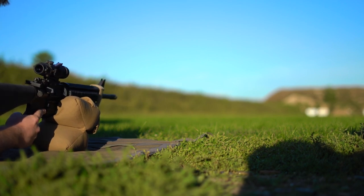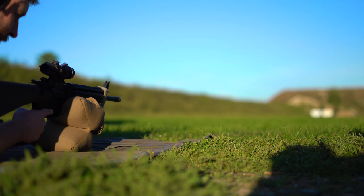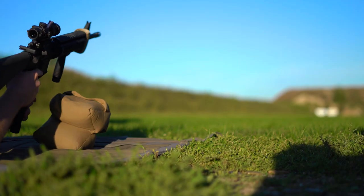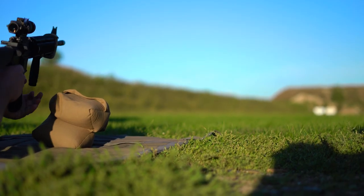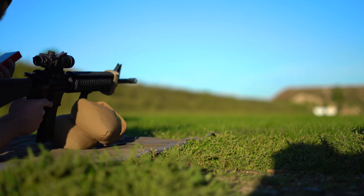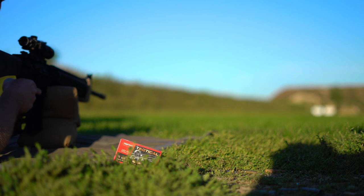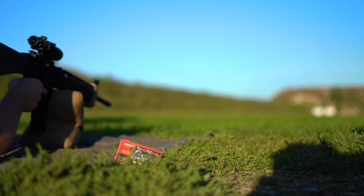I have a Keck rear sight USMC marked and a Leroux mount. On top is the ACOG for the A4. We're at 200 yards shooting this Norma .223, which is pretty good so far. Let's see what we can do.